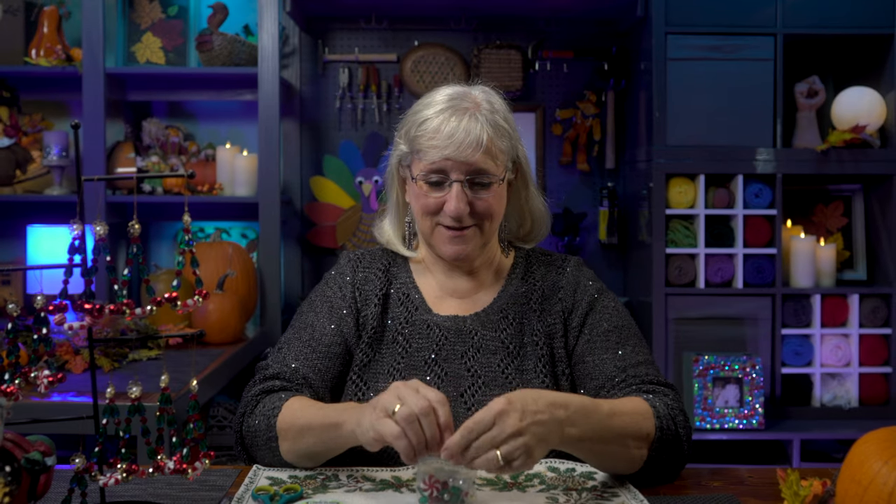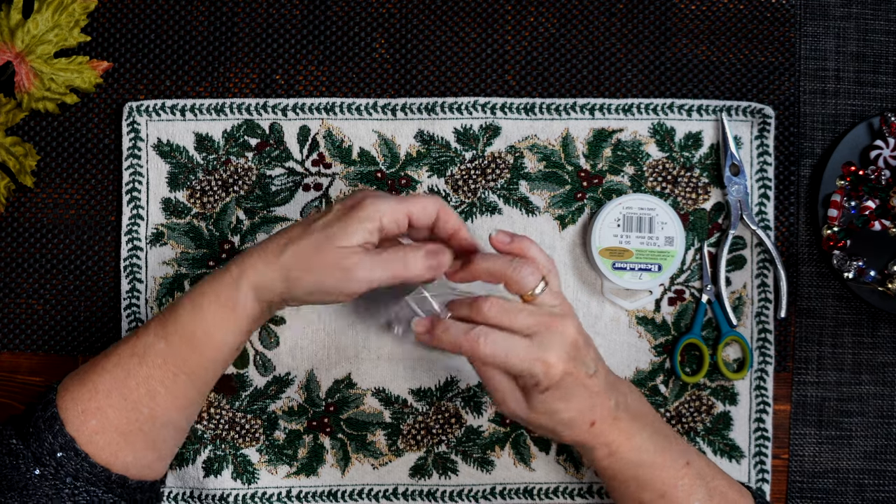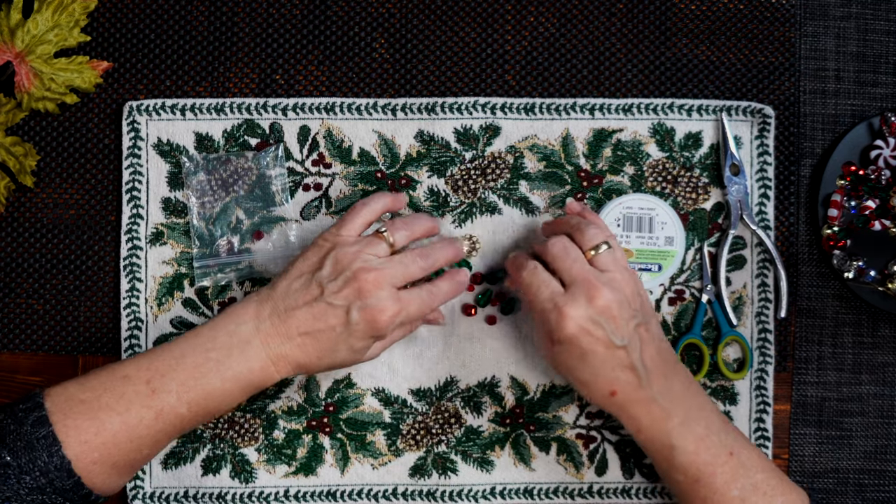Everything I need to complete this project is contained in this little bag. And if I let the elf inside of me out, I would send this little bag to my sister and make her own. But instead I will make her one and I'll show you how we do this. We're going to need some beads and some wire, a scissors, and a pliers.